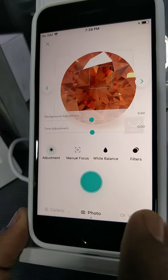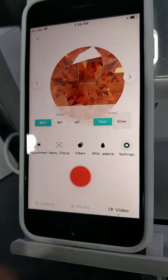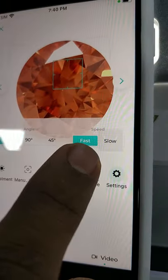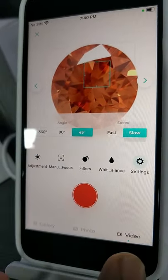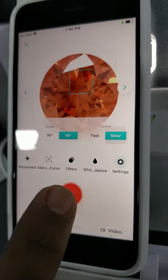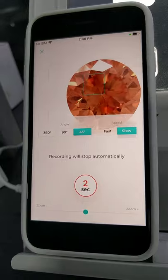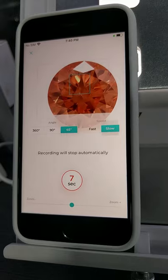So the procedure is really simple. We just need to tap the video button. We have three angles — 360, 90, and 45 — and speed options as well, fast and slow. We can go for slow and a 45-degree angle, and then we can just press shoot. It automatically turns into 45-degree rotation and it stops where the video has started.